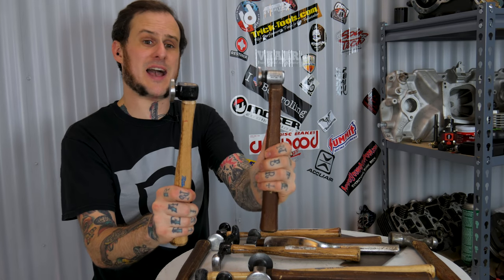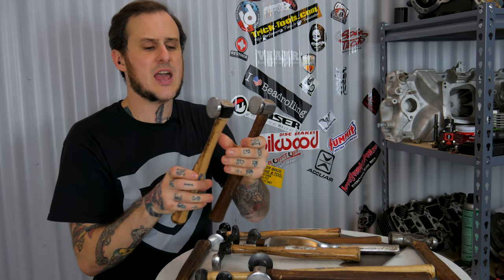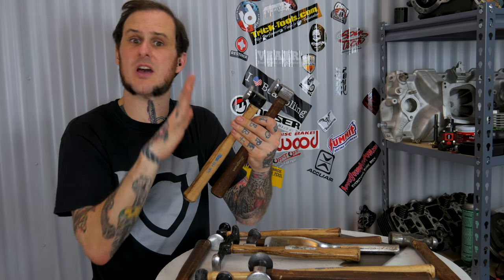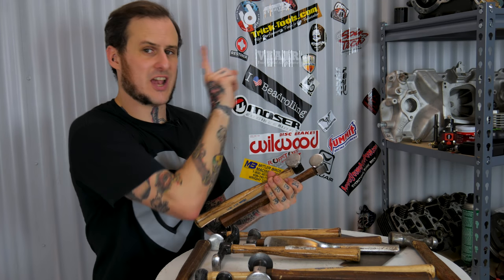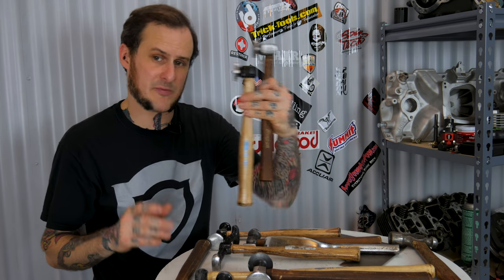First and foremost are these compact body hammers - these low-profile design flat-faced hammers. I did a whole video comparing the two of these and discussing the uses of compact body hammers quite recently. You can check out the link here and go see for yourself to see what I think about these hammers.